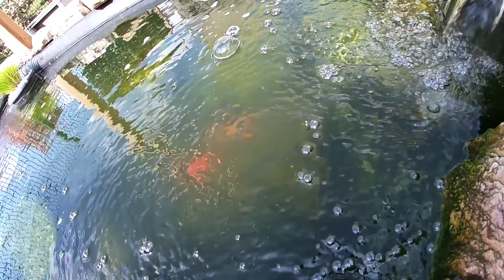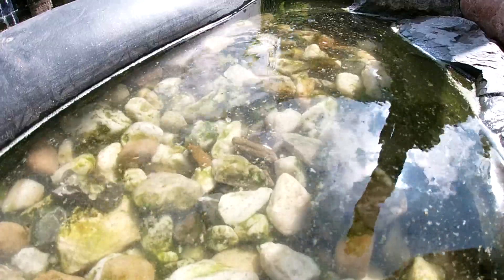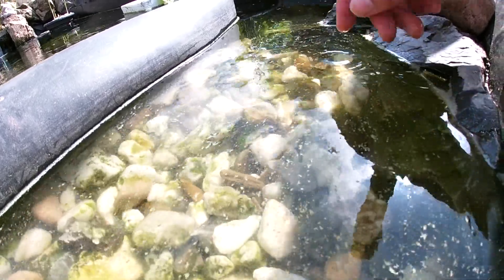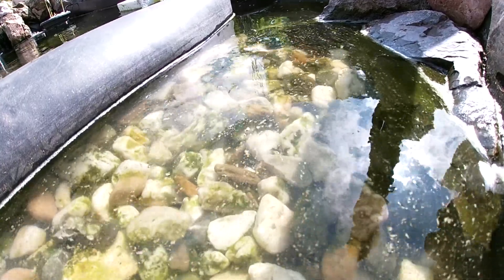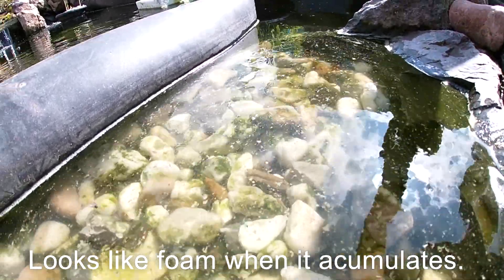But unfortunately, now you can see in the pond in the middle it needs to settle down. By tomorrow it should be fine. Apparently there's a strange vibe going on — there's all sorts of green stuff, small green things going on on the surface of the water. I don't understand, I don't know what it is. Maybe you guys know — let me know in the comment section below.